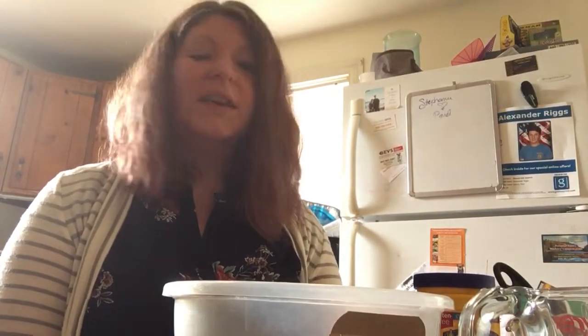Hi everyone! Ms. Steph here. Hi friends! I'm really excited I'm able to come on video today and do an activity with you. Today we're going to be making Ooblick. We do it a lot at our school and the kids love it. It's super fun, super messy, and there's lots of ways that you can manipulate it — fun different fine motor science activities.